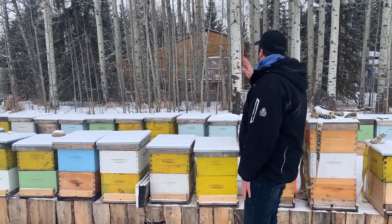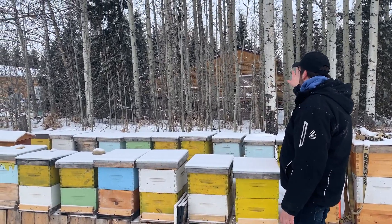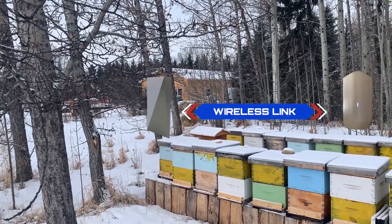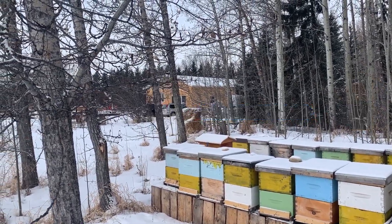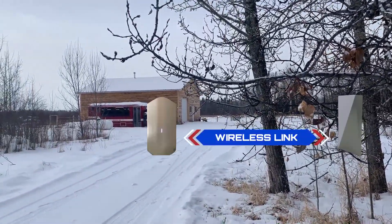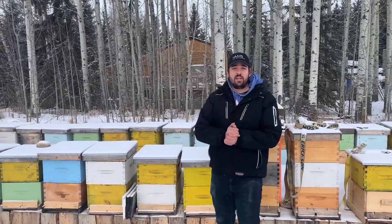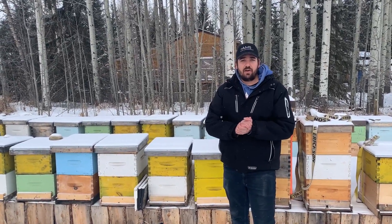First off, I'll just show you here in the background. We've got the customer's house. We had done a link from there to the Honey Shack where they do the production. This is where the Starlink dish is mounted, where we have the Starlink router and then some links from there. Scanning over to the left here, we've got the meadery where they create some honey-based alcohol beverages, which apparently are pretty good. Hopefully you guys can join us today and we'll do a little walk around and show you some more.